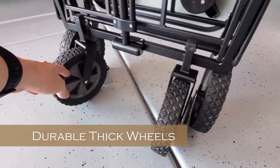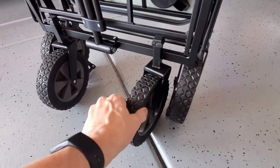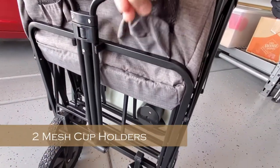I like these wheels — they're thick, durable, and rugged. The front two rotate while the back two wheels do not. The Mack Wagon also comes with two mesh cup holders.